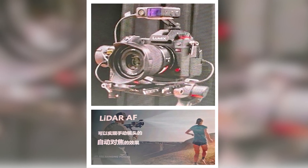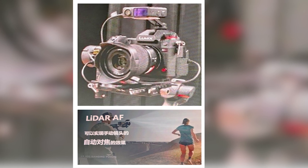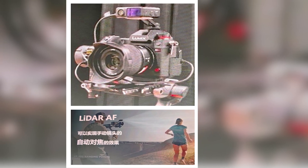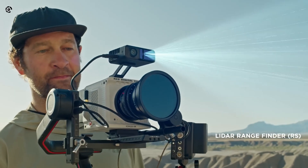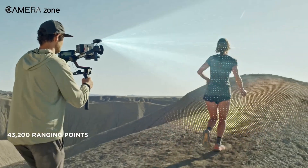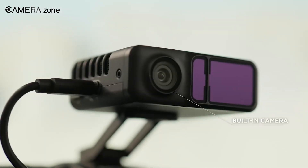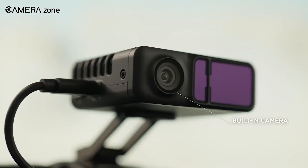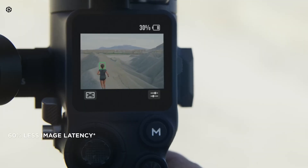Panasonic and DJI have collaborated to make it possible for certain Lumix camera models to work seamlessly with DJI's LiDAR focusing unit. When DJI launched the RS3 Pro, one of its standout features was LiDAR autofocus, which allows manual cinema lenses to autofocus. Normally, this process involves the LiDAR unit sending depth information to the gimbal, which then conveys it to the lens through a dedicated follow-focus motor.